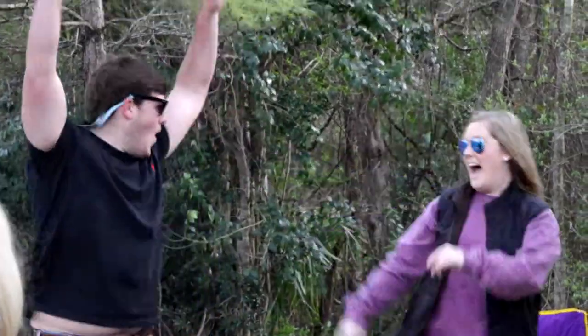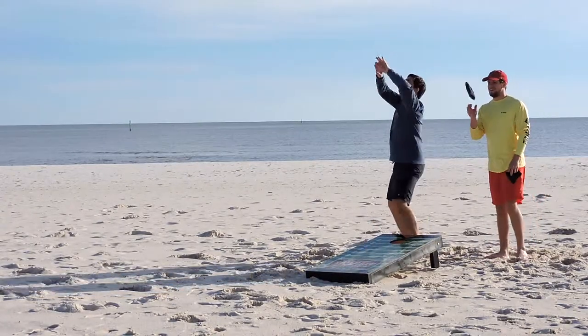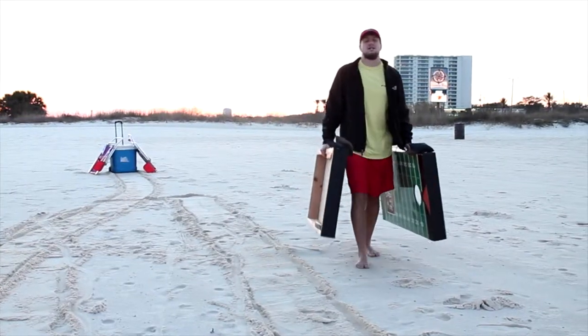Outdoor toss games really bring people together and put smiles on people's faces. There's really nothing like enjoying the beautiful outdoors with family and friends. While all these games are fun, none of them are perfect. And that's why I created Mashball.